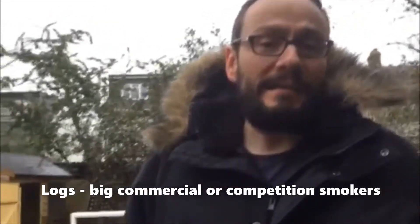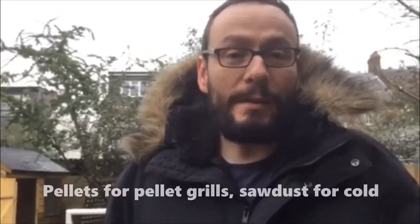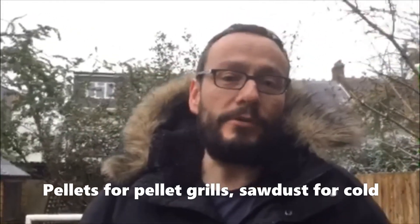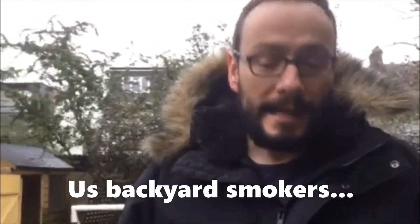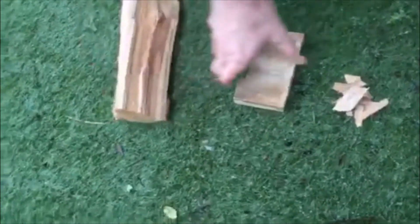Your charcoal provides your heat source, but you need wood pieces to actually give you that smoke flavor. When it comes to food smoking, logs are for big competition or commercial smokers. You can also get wood pellets for pellet grills, or sawdust and smaller chips which are more used for indoor or cold smoking. For backyard use, I do have some logs down here if you want to have a look — you can cut those up into chunk sizes — and I also use chips.